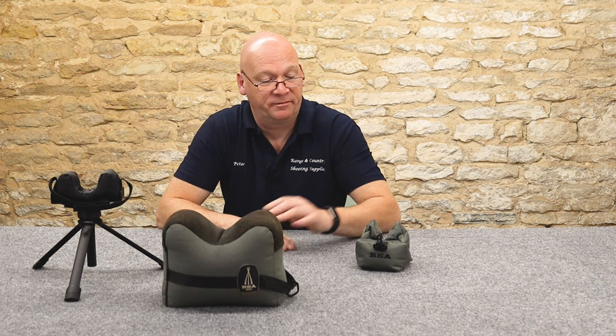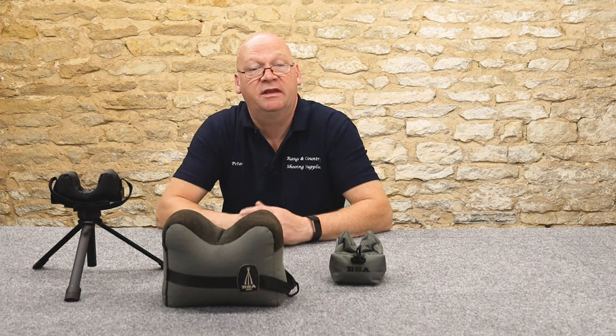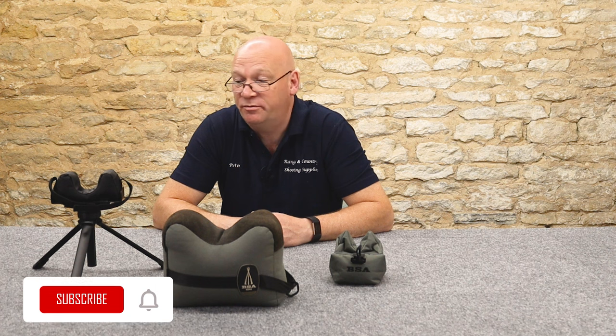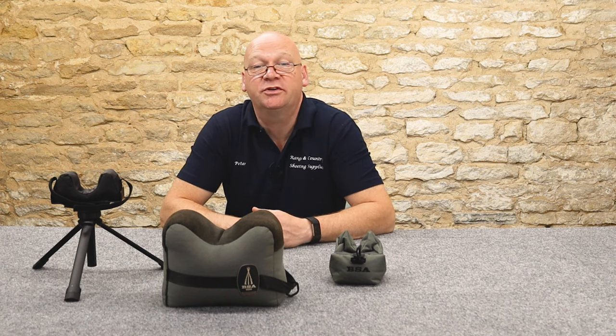So there we go - short and sweet. Three ways, along with your bipod on your rifle. Give them a go. I'm sure somebody at your range will have one of either, and I'm sure they wouldn't mind a chat about them to see how they get on. And if your range is anything like ours, they'll say come and have a go. Ideal. Thank you very much for watching.